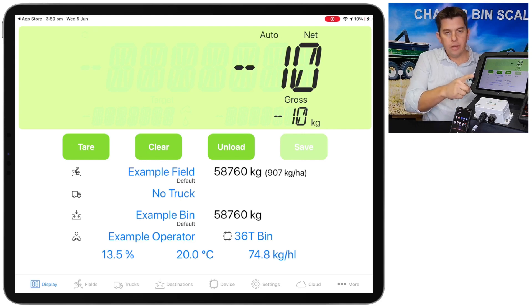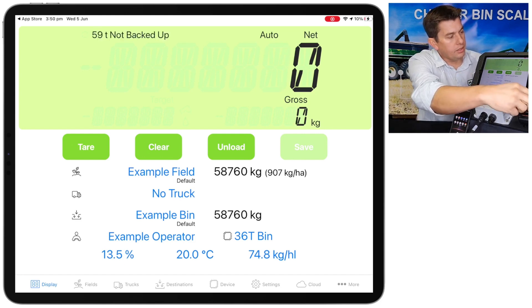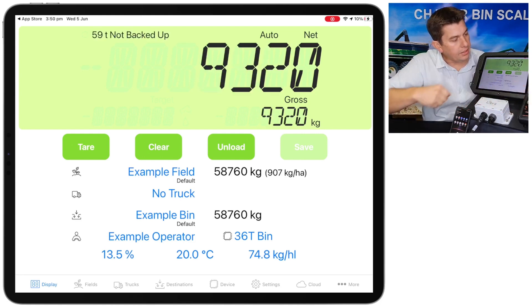Now we'll go back to the main display and you'll see the scale zeroed. I do have this iPad hooked up to a load cell simulator, so I can add weight to the bin like you would if you put grain in the bin — and you can see that there now.